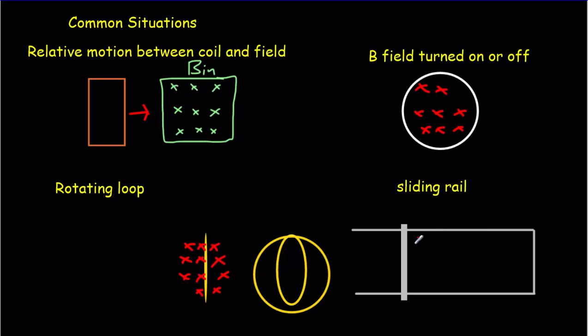Another common example is a moving rail in a magnetic field. With the magnetic field going into the board, a loop is formed around a region. As we move the rail across, some field lines are no longer passing through the loop — the area is changing. By changing the area, we're changing the number of field lines through the loop, and that's going to produce an EMF around the loop.